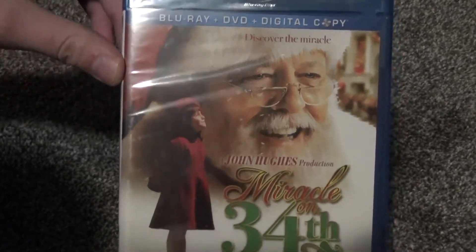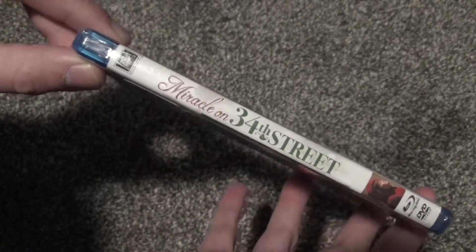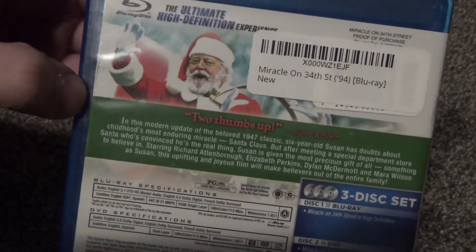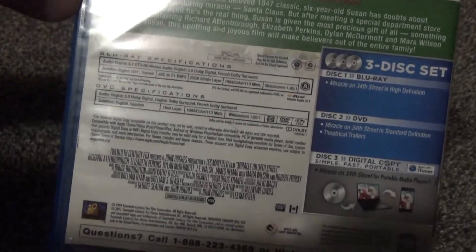It's got really nice artwork on the front here, and then here's a look at the spine. I like how the logo is — it's very Christmas-themed, which is pretty nice. And here's the back. We've got Santa Claus right there, a little description. This is a three-disc set, so this is an old release because it has the disc for the digital copy.